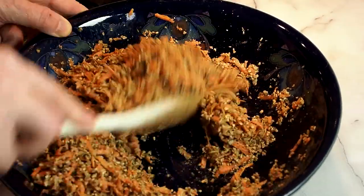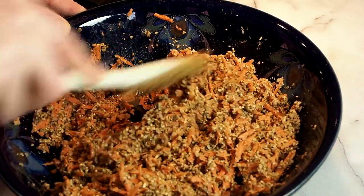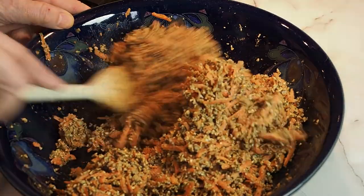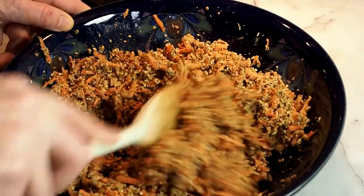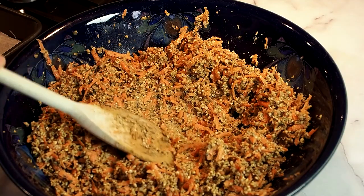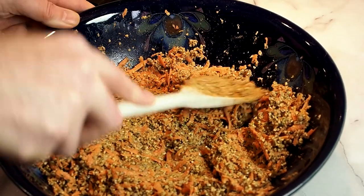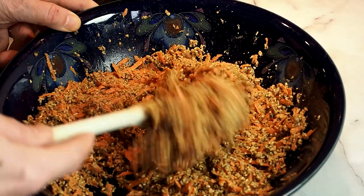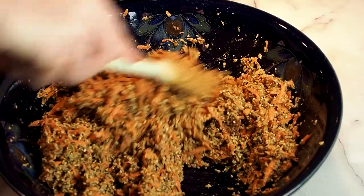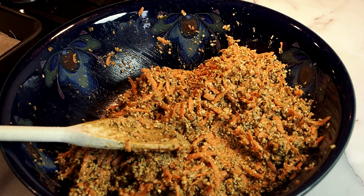It's hard to tell whether it's evenly incorporated or not, but just keep stirring. What I'm looking for is a mixture that looks as though it's going to bake together well. I'm also thinking: do I add a splash of water? One way to check — a bit like dough — is to press it and see if it holds together. My instinct, my cookery instinct, is telling me that will be enough.